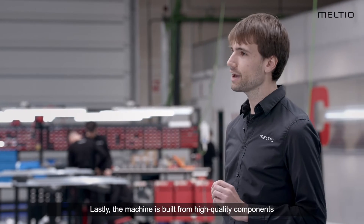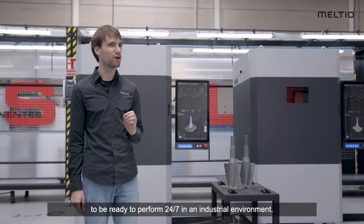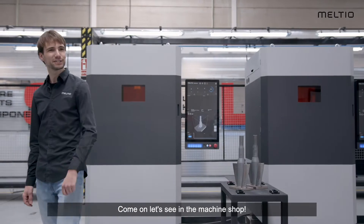Lastly, the machine is built from high quality components, ready to perform 24-7 in an industrial environment. Come on, let's see it in the machine shop.